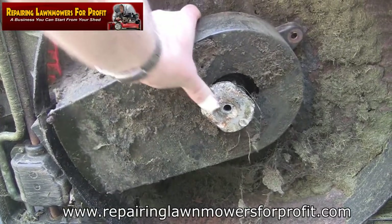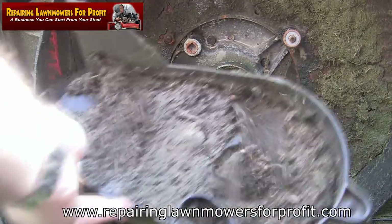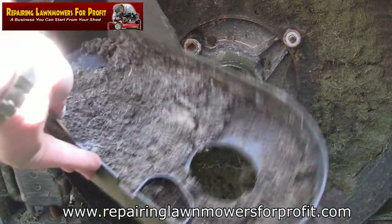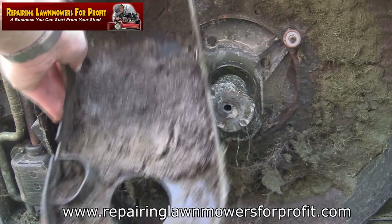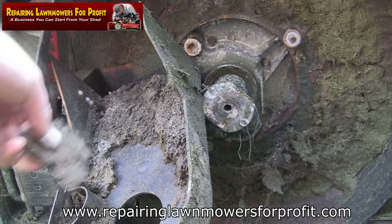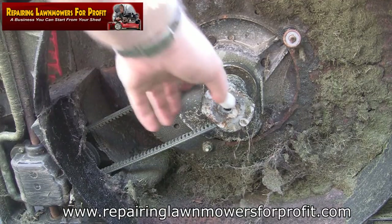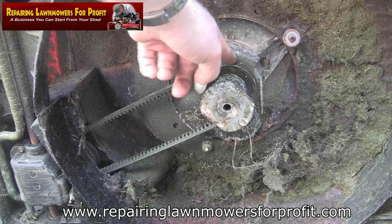There we go — see the amount of dirt and rubbish in there. I've seen a lot worse, but you can see all this lot. This is what causes drive belts to come off. Obviously I want to clear that out, and now I can get to this blade adapter.